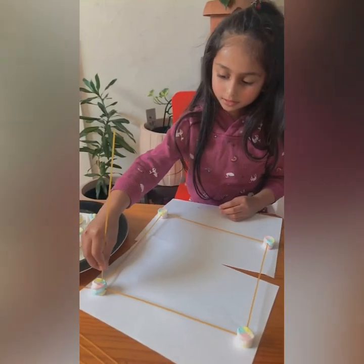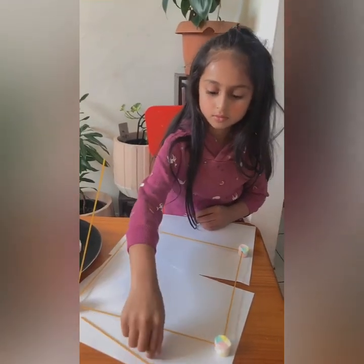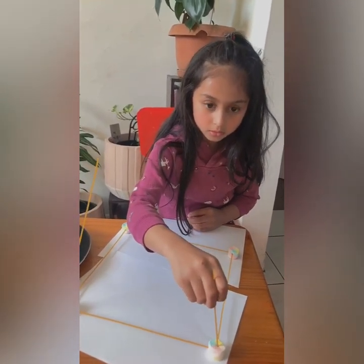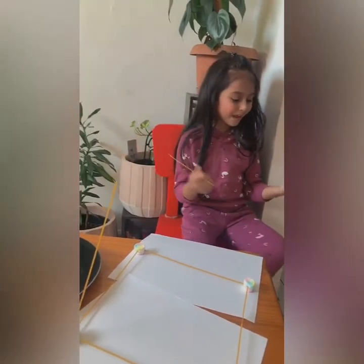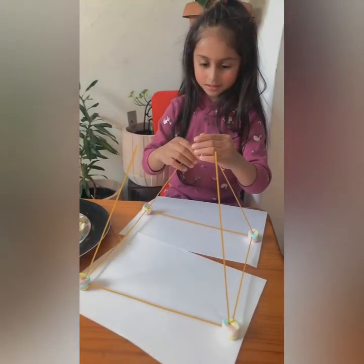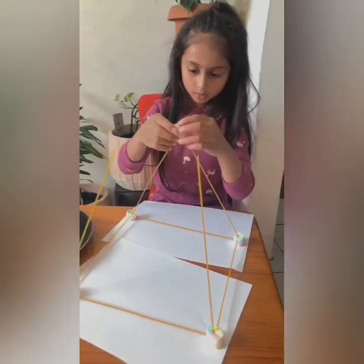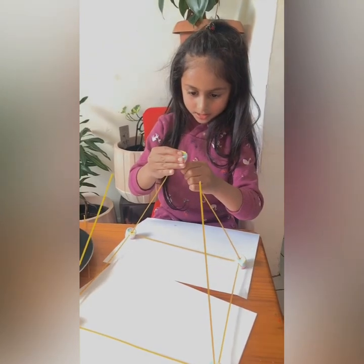Now let's stick these on. Why do they have to always break? After we're done making the base, we connect them like this. Add a marshmallow to keep them in place.